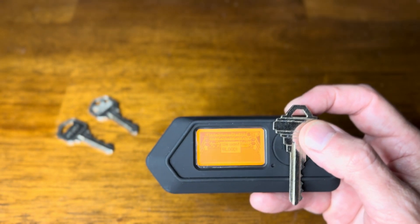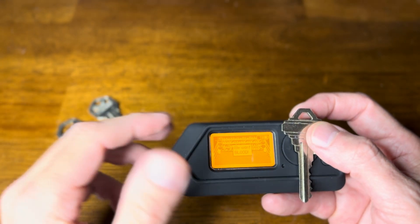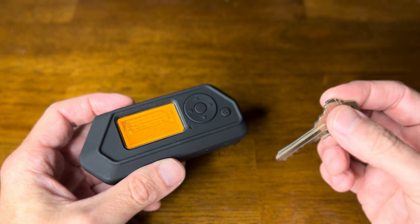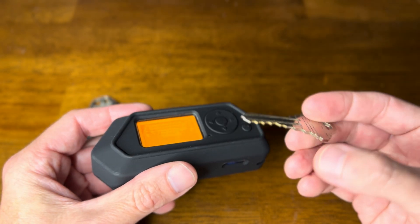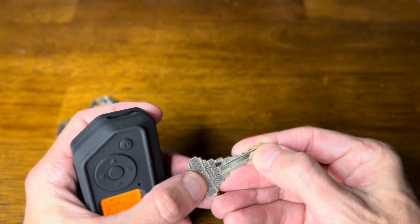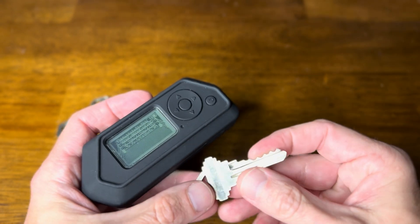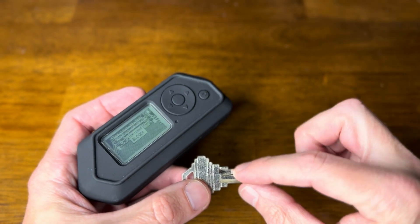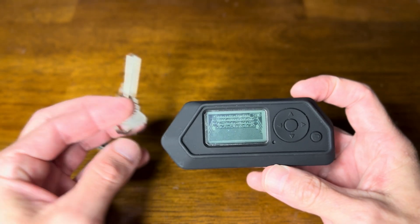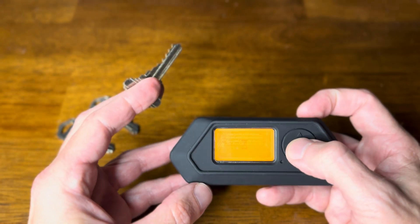Let's take a look at the Key Copier app for Flipper Zero. A lot of times when we talk about copying keys, we're talking about NFC keys or something wireless. This app is interesting because it lets you copy the cuts in a key. If you know someone or have a machine, you can take these cut numbers and make an original key from this digital file.